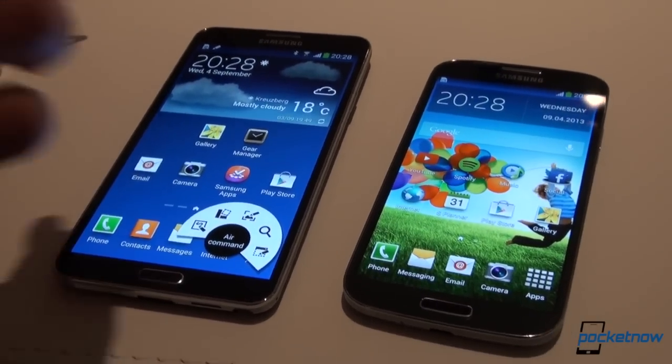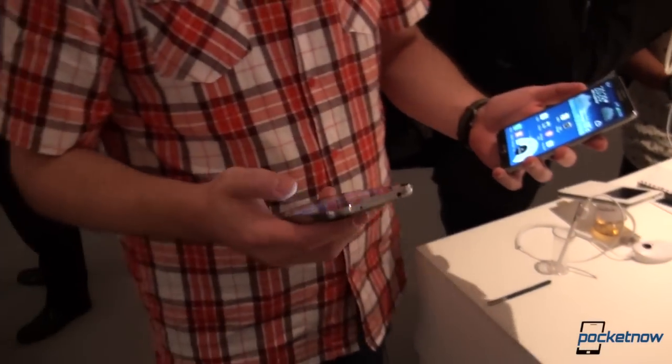That's it for a very quick glance at the Samsung Galaxy Note 3, just announced today, compared to the Samsung Galaxy S4. It's been Anton, coming to you from Berlin — Michael behind the camera. Thank you very much for watching. Bye-bye.